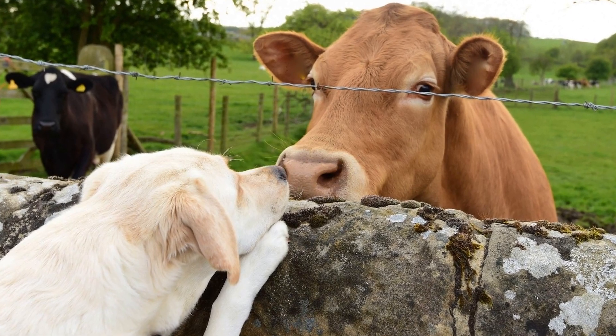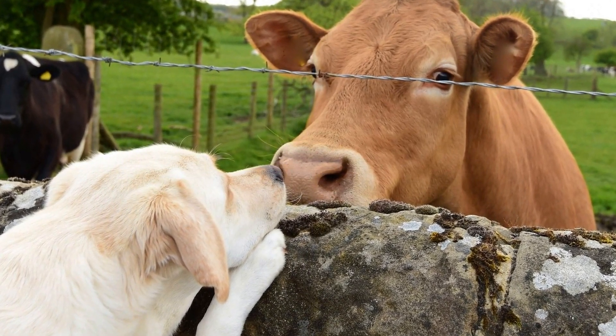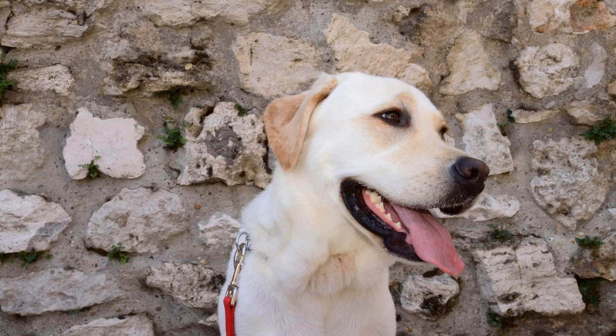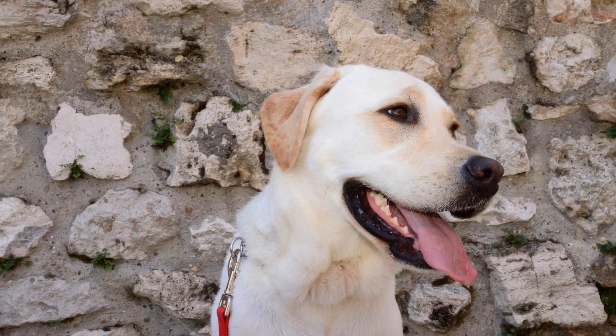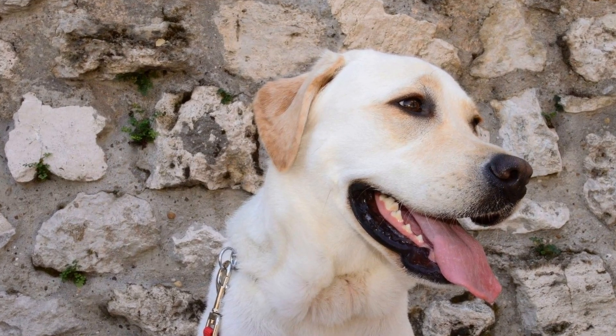The clicker makes a distinct sound that is immediately followed by a reward, usually a tasty treat. This sound signifies to the dog that they have done something right and will be rewarded for it, making them more likely to repeat the behavior in the future.